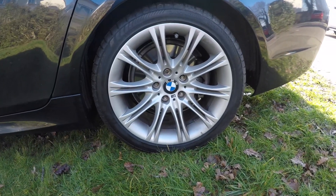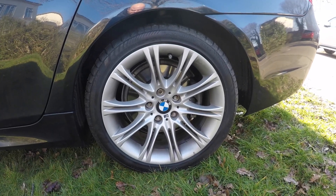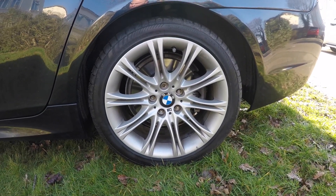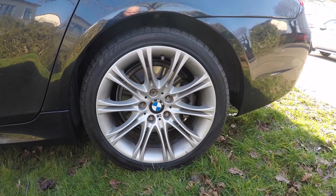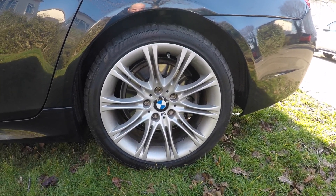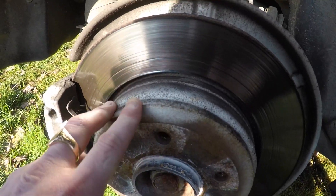The first thing we're going to do is get the locking wheel nut and remove all the bolts. As you can see at the rear there are five of them — one's a locking wheel nut. We're going to jack the car up and get the wheels off, and once we've done that I'll show you what you have to do to remove the discs, the caliper, and the carrier bracket. As you can see, the wheel is now off on the rear.